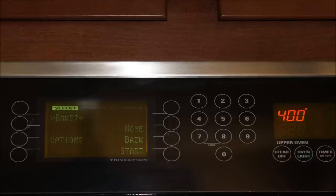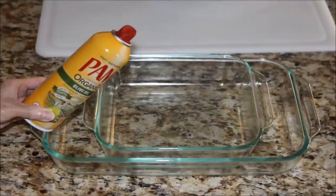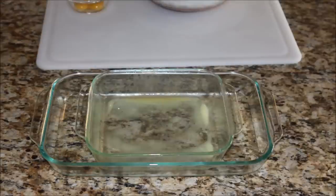Before we go any further with the meat mixture, let's prepare everything for baking. Preheat the oven to 400 degrees. To make the meatloaf, we will need two baking dishes — one 8x8 baking dish and one 13x9. Place the smaller baking dish into the larger one. Spray non-stick cooking spray into the smaller baking dish and use a paper towel to evenly smear the oil in the pan.